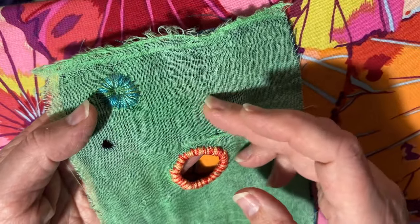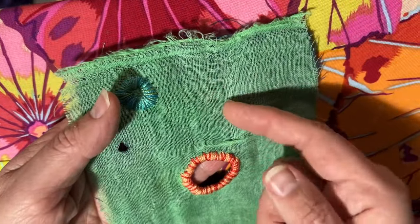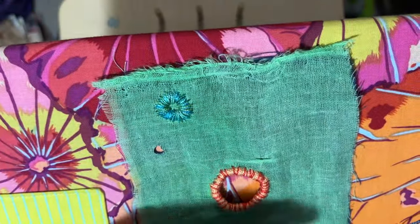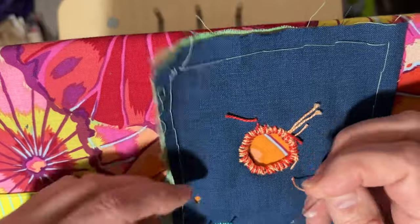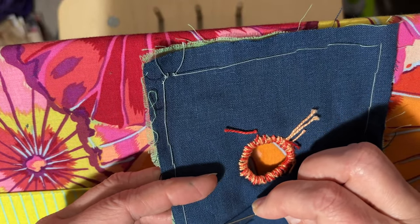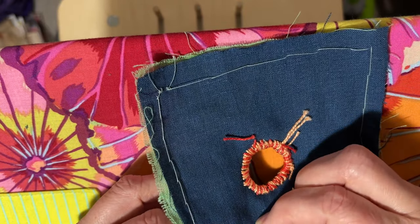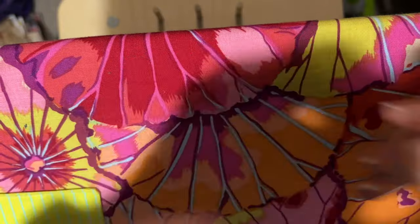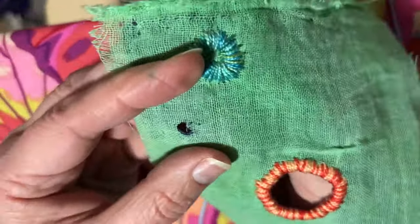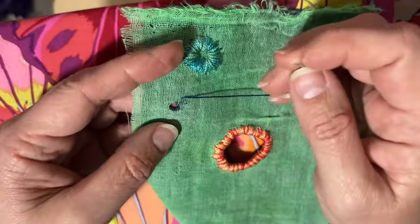You can either just cut the top layer and have the backing fabric show through, or you can cut the top layer and then slip another fabric in. But I cut a hole all the way through this one. So I'm just going to catch just the back layer and not the top layer, and then just do a running stitch around the circle that you've cut.